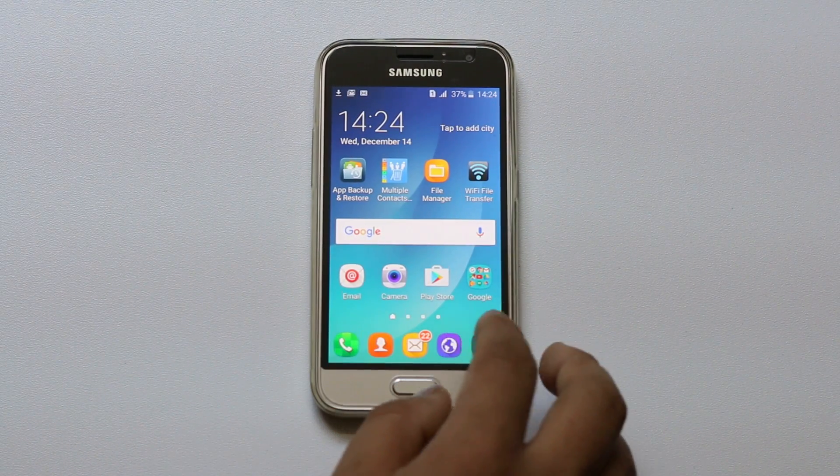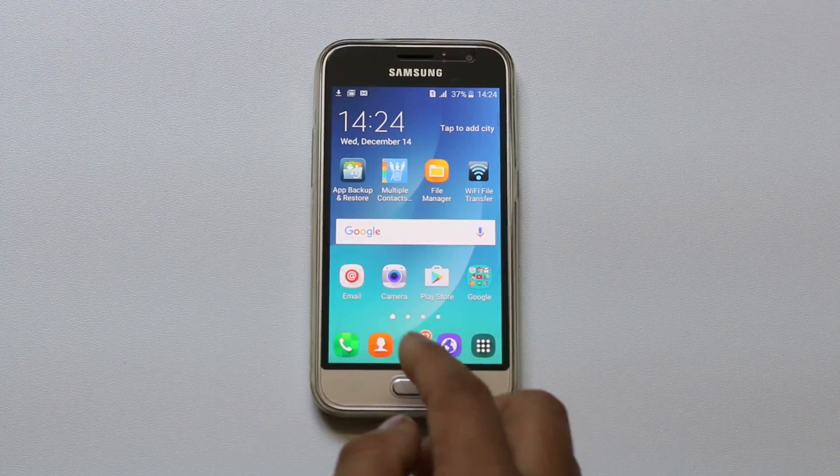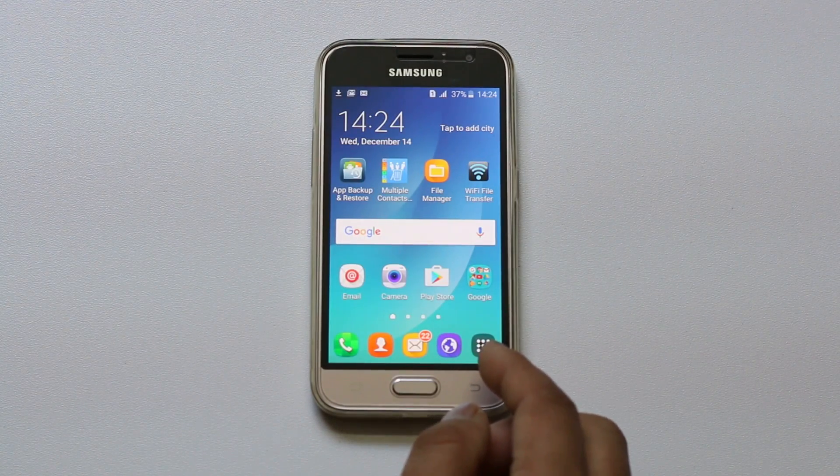Hello everyone and welcome to my YouTube channel. In this video today I will show you what to do if your Android phone doesn't want to connect to your home Wi-Fi network.